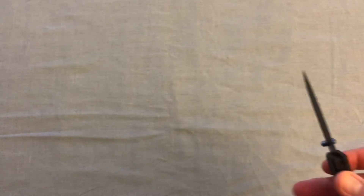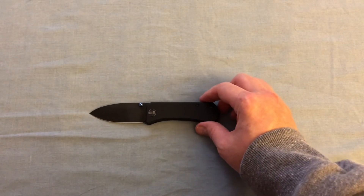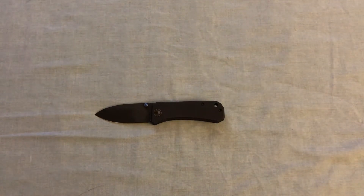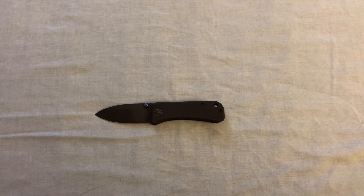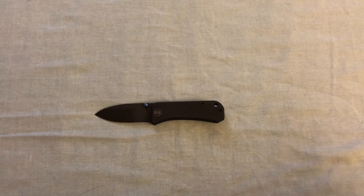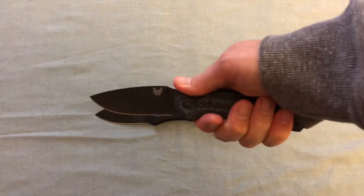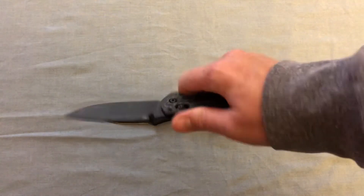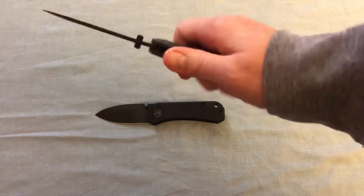I don't expect to use this for any heavy usage. This would be a knife I take with me to work most days, just so I can have it. If I ever needed to bust it out and use it, it's definitely something that won't be scary-looking in an office setting.